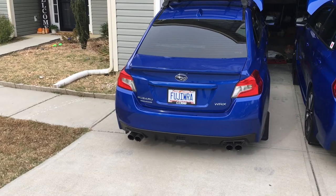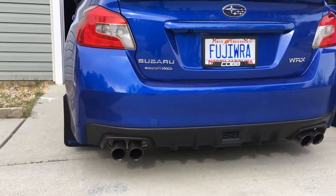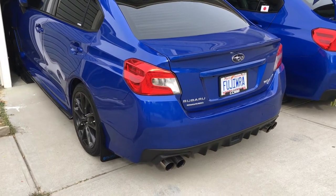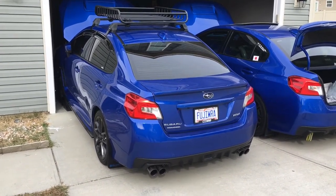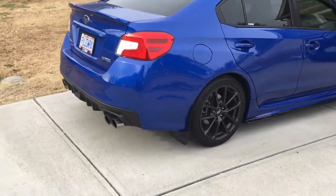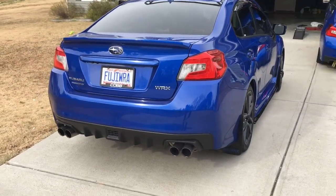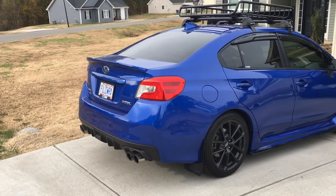It doesn't sound bad. All right guys, it's not too loud or anything — it's like wild but tame. I'm liking it so far — it's a lot better than the stock exhaust. With the stock mufflers it sounds pretty good, it's a lot better than my stock exhaust setup. You can hear the turbo whistle — man, I'm really liking it.